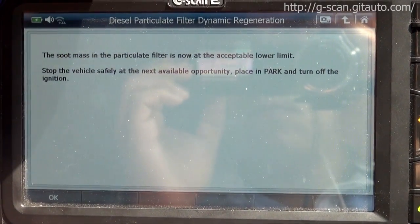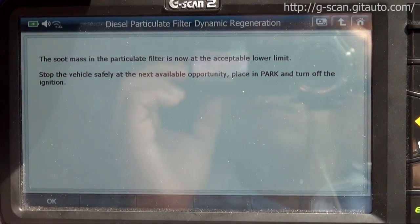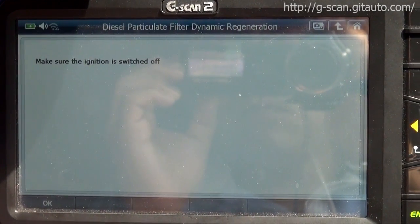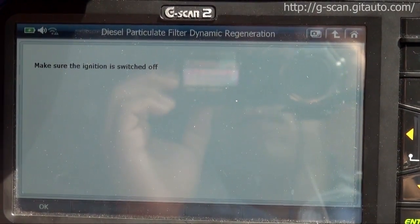Stop the vehicle safely. At the next available opportunity, place in park and turn off the ignition. Press OK. Make sure the ignition is switched off. Switch off, press OK.